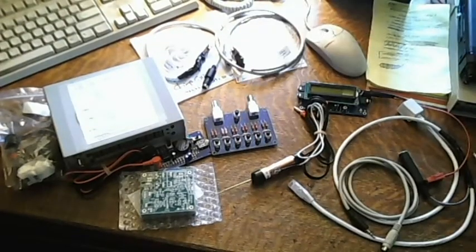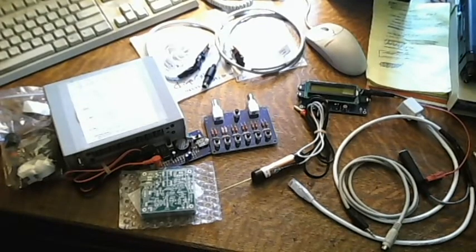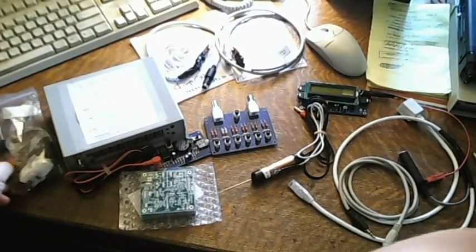So let's change camera angles and I'll give you a quick overview of all the stuff, and then I'll talk about each one individually for just a couple of minutes. Here's a kind of high-level view of the desk, and I'll talk about some of this stuff.